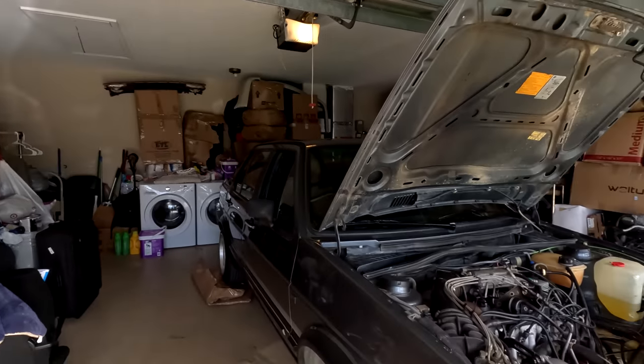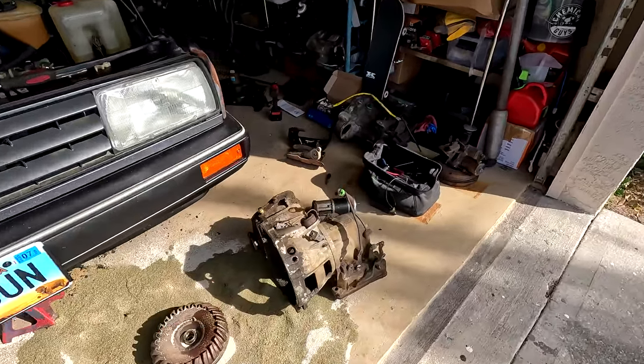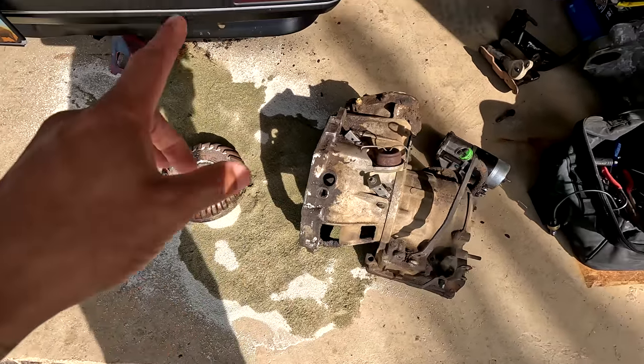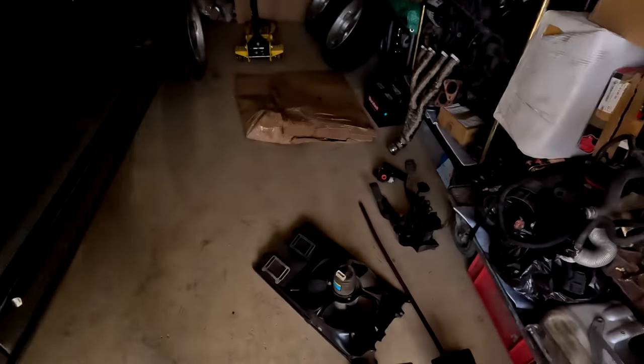Welcome to today's video — this is day two of our manual swap process on the Mark II. Yesterday we got the three-speed auto out, which is right here — this massive tank of a transmission. Today the plan is to get the remaining automatic pieces out of the car: the shifter, the pedal box, and the cluster. Shouldn't take too long, even though I hate working on the dash.